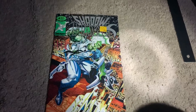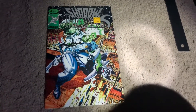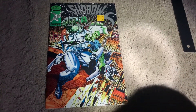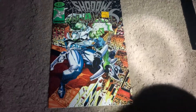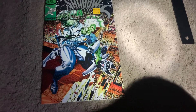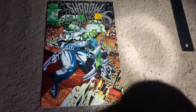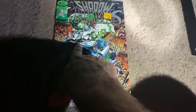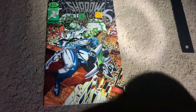This is Shadow Hawk issue number four. Image Comics was started by a group of artists from Marvel Comics — Jim Lee, Todd McFarlane, creator of Spawn, and Eric Larsen who created Savage Dragon.